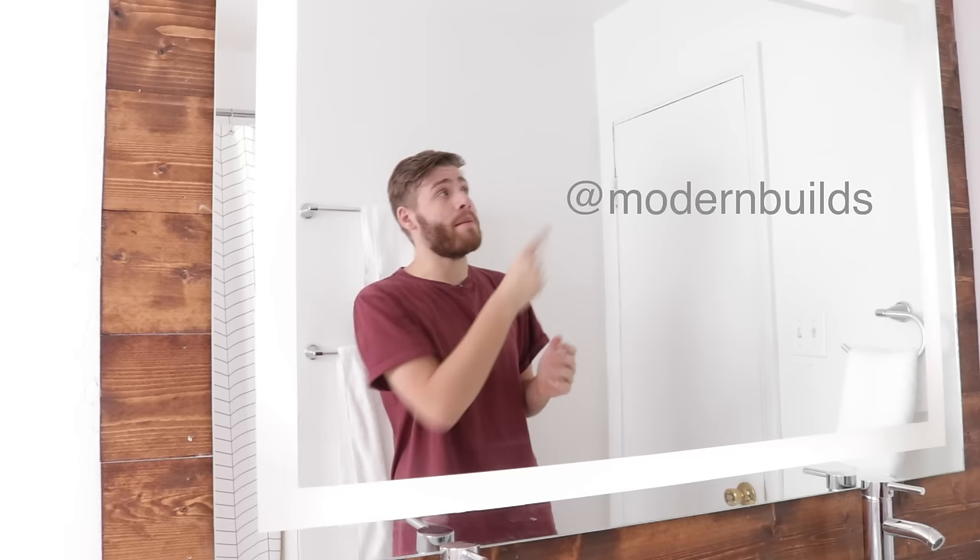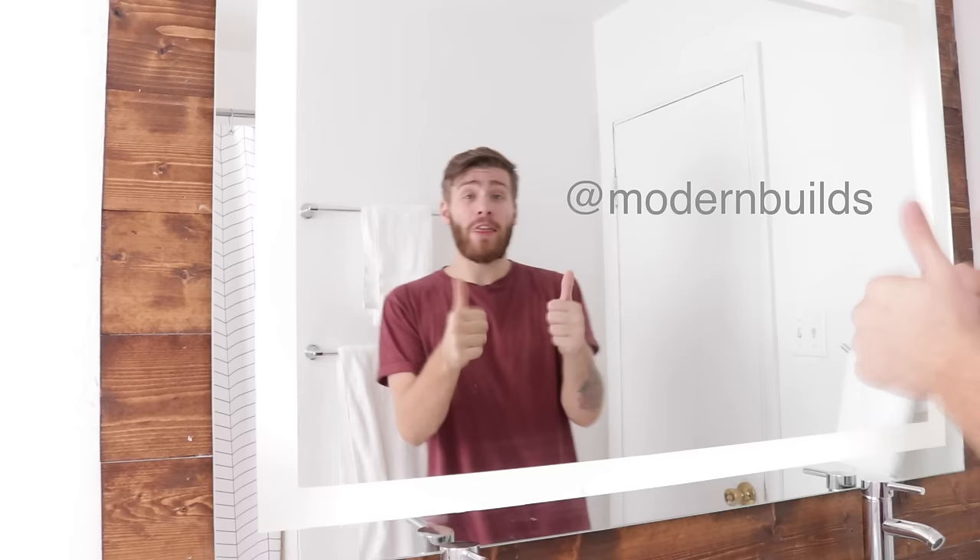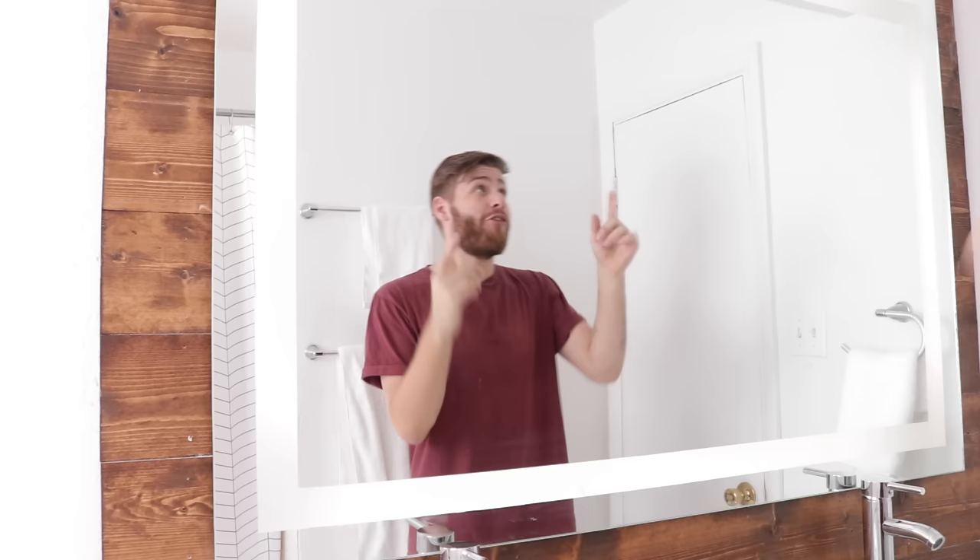While you're there, make sure to check out all the other projects on Ryobi Nation — they've got tons of awesome DIY content. If you have any questions or comments about this project, I'll be answering as many as I can down in the comments. If you want to keep up with me throughout the week, Instagram is the best place to do that. I'd appreciate it if you hit the thumbs up button if you enjoyed the video. If you're new to my channel, welcome — please consider subscribing so you stay updated every time I post. Make sure to check out that full bathroom renovation link in the description. We'll see you next week on Modern Builds.